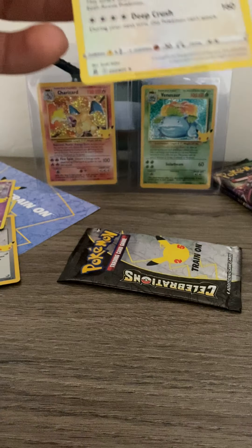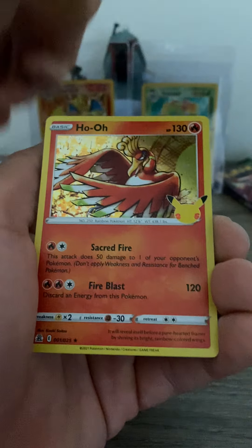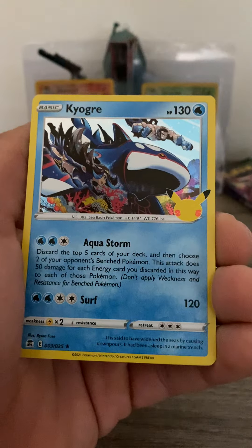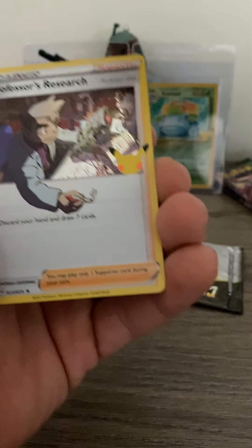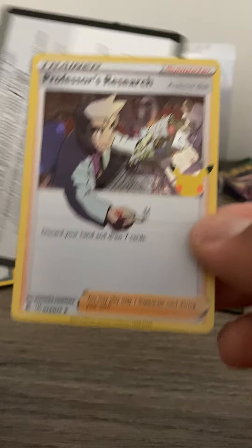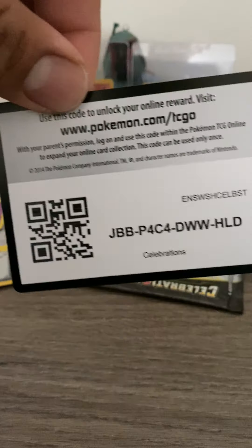Let's see if we can complete the trio already. We got a Lugia, we got the Ho-Oh, we got a Kyogre — oh, and then the Professor's Research! This one's nice, I wanted to see this one. So we'll sleeve all those up.